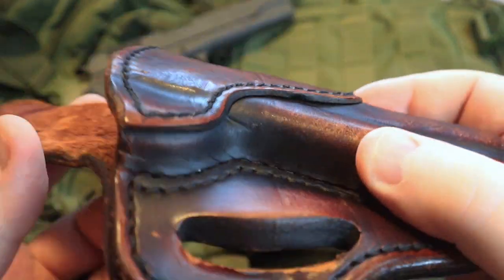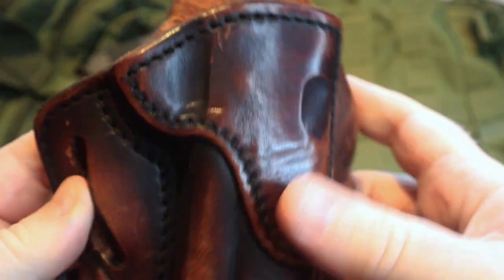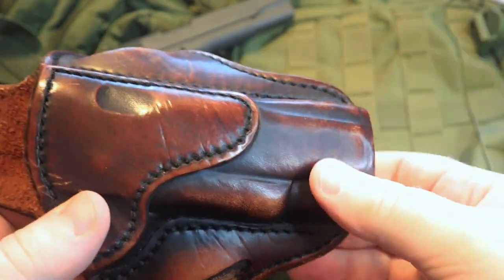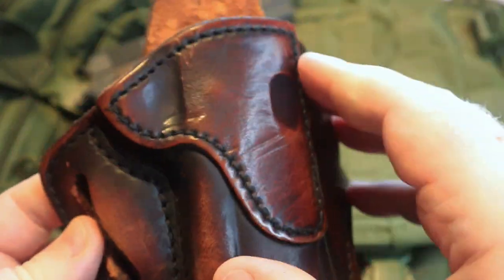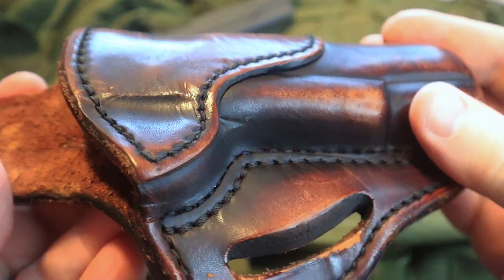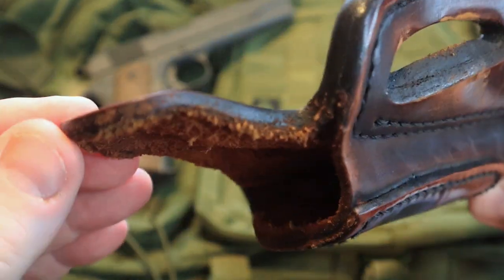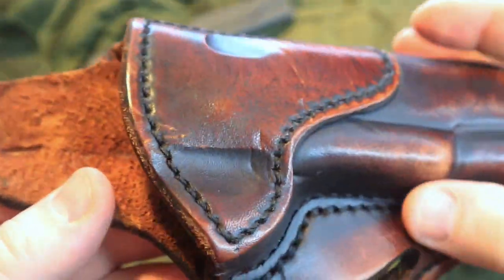This holster is one that I have had for several years. I know that a lot of folks that have been following my channel for a while have heard me talk about 1791 gun leather. In full disclosure, I am an affiliate through them, but long before I became an affiliate, I was using their stuff. These holsters are proven reliable. They are very durable — not some cheap, flimsy holster from the discount counter. I want you to look at the thickness of this leather. It is a very solid, durable holster.